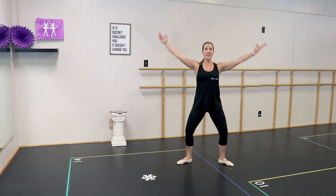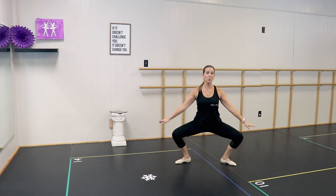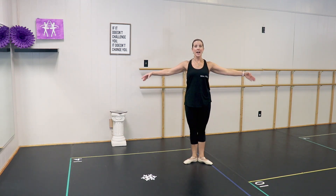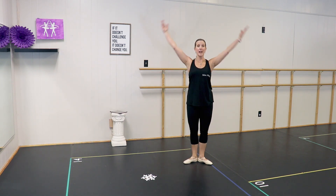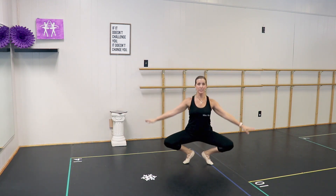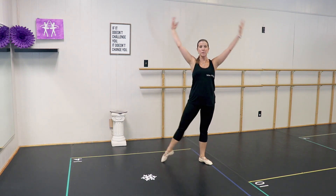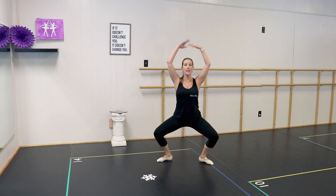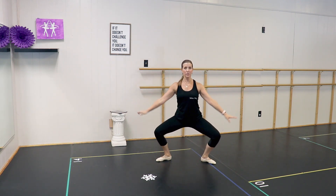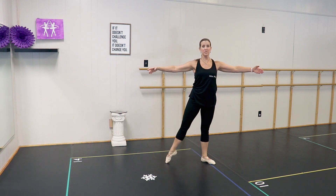Continuing in second: plie and stretch, plie and stretch, releve and lower, releve and lower. Grand plie — heels stay on the floor — reach your right arm, reach, and back to first position. Repeating first position: plie, stretch, stretch, plie, stretch, releve, lower, releve, grand plie. Second position again: plie, stretch, releve, grand plie — heels on the floor. Use your left arm, reach, and back to first position.